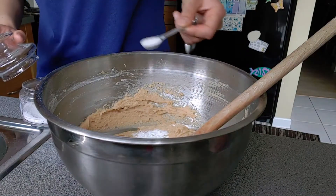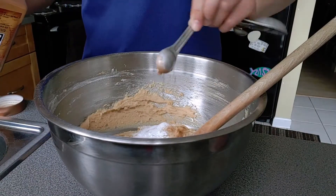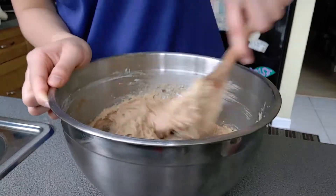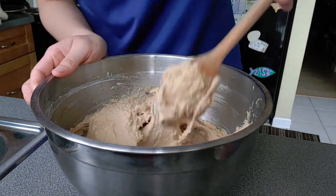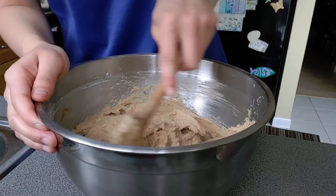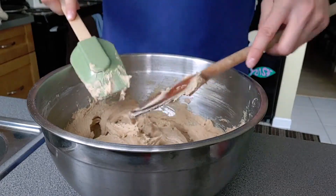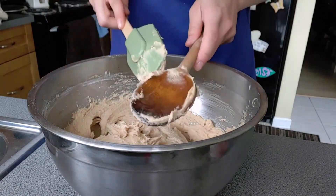Same thing for the salt — half a teaspoon, then one teaspoon. And last, the cinnamon: half a teaspoon, one teaspoon, and another half for one and a half teaspoons total. Once you have those in, mix it all together. Remember to scrape the bottom of your bowl too because there may be some unmixed ingredients down there — make sure to properly mix everything. Also scrape your spatula or spoon every once in a while.